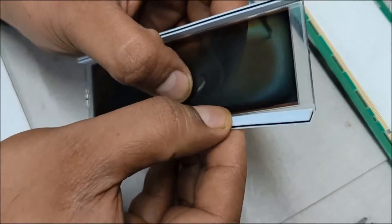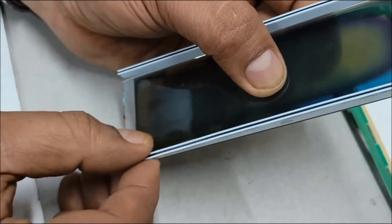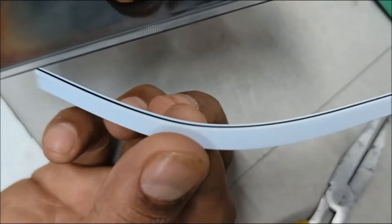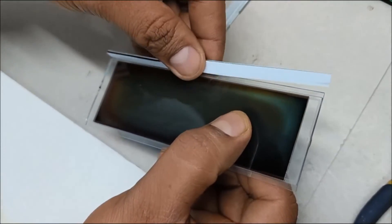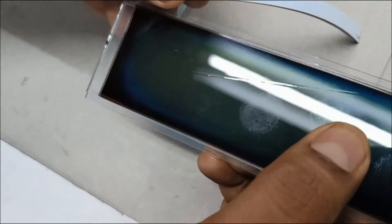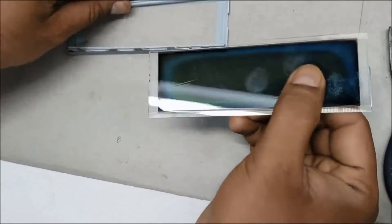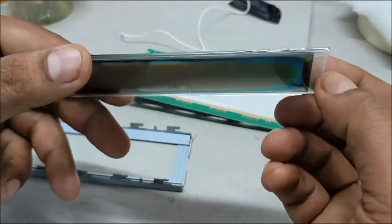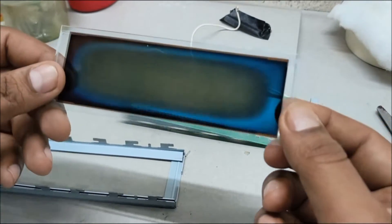Now we have to remove the thin rubber-like material from the LCD screen, often called zebra strips or elastometric connectors. These are very thin vertical conductors that connect between the PCB pads and the LCD pads on the glass. This has to be removed very carefully. Finally, we have separated the LCD completely.